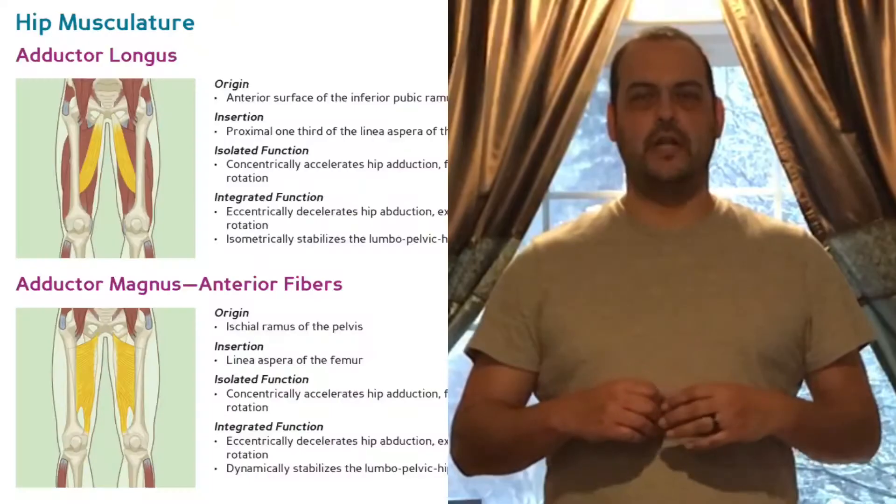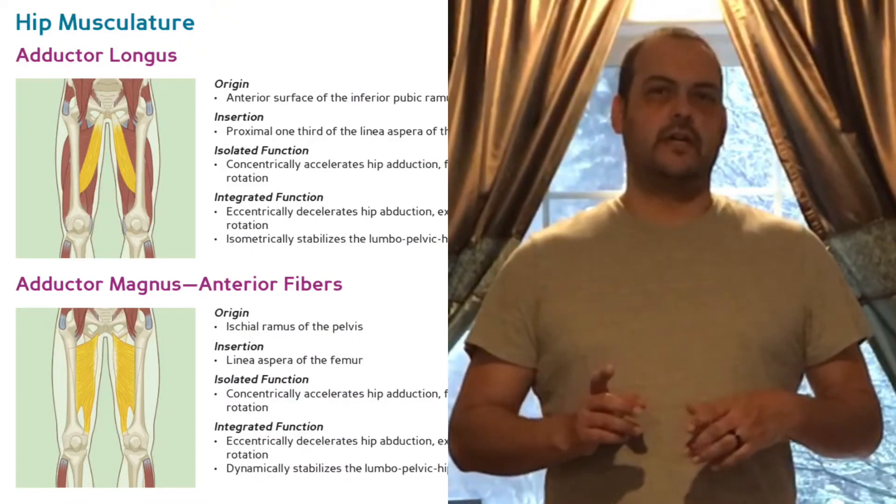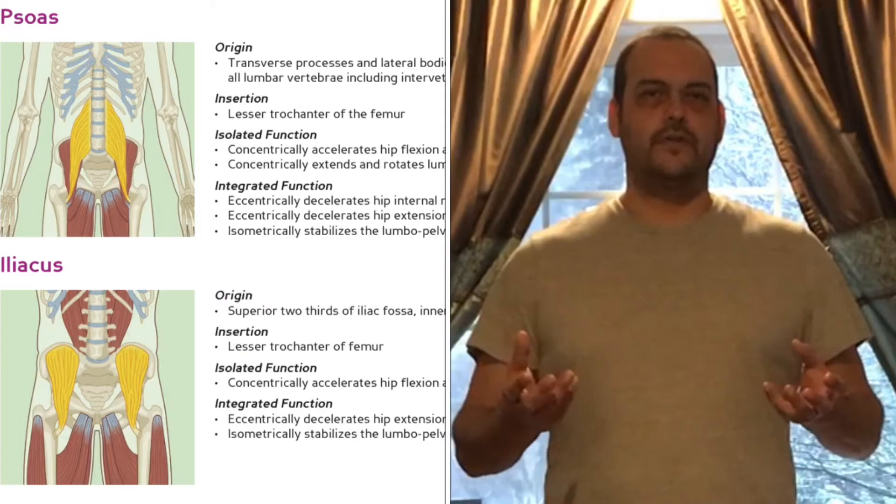The Wing Chun stance is the very foundation of the art of Wing Chun. In this video, I not only wanted to show you how to get set up into the stance, I also wanted to give you a few anatomy graphics to give you a better understanding of how the body is working and moving together.